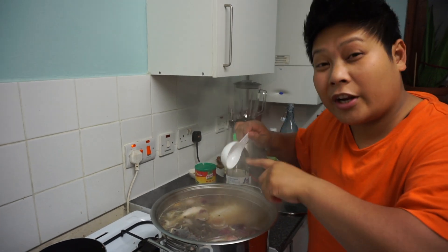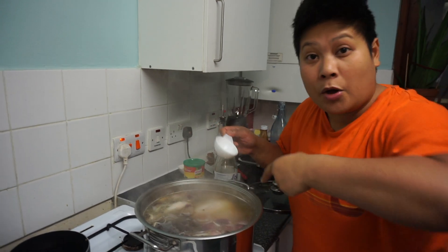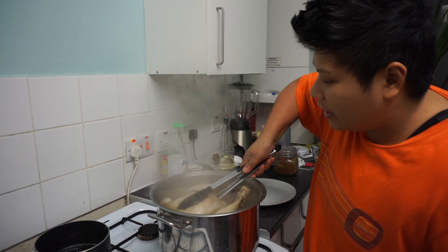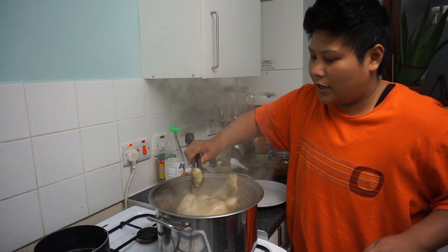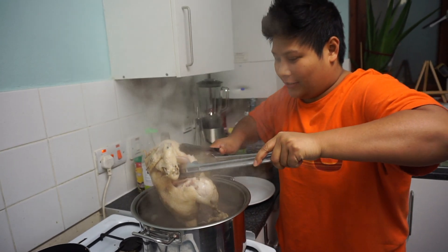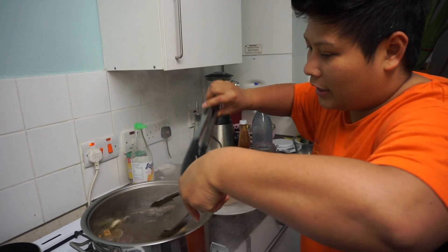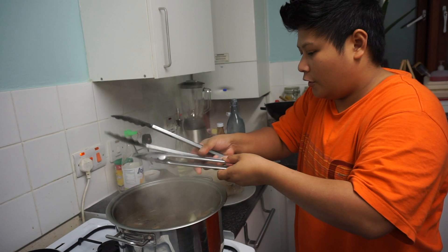In about 30 minutes we're gonna take out the chicken, de-bone it, take it apart, and then put the bones back. Boil for another 30 minutes so you get all the chicken flavor in there. This has been boiling for about an hour now, so we're now going to take out the chicken, let it cool down, and put the bones back. Let this keep boiling so it absorbs all the flavor of the ingredients.